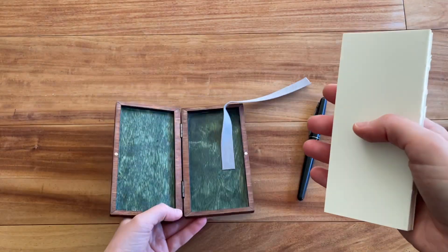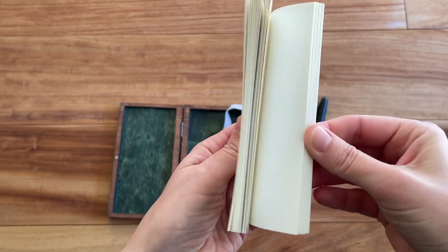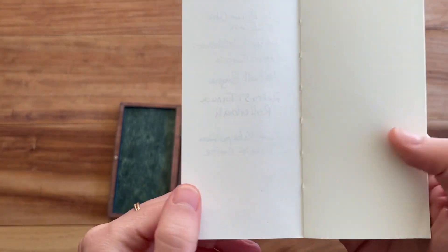I'm just going to take it out and show you — you can see how it's stitched and bound together. It's 54 sheets or 108 pages, and the paper is white. It's really nice paper quality.